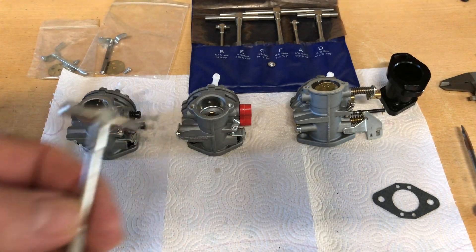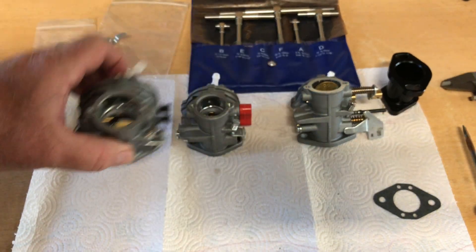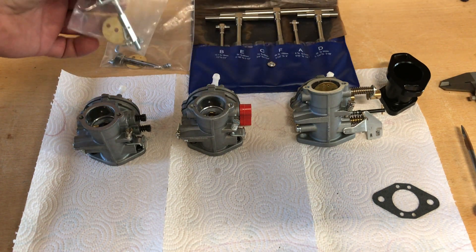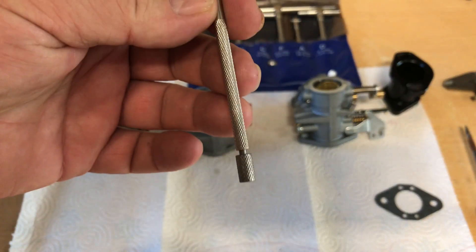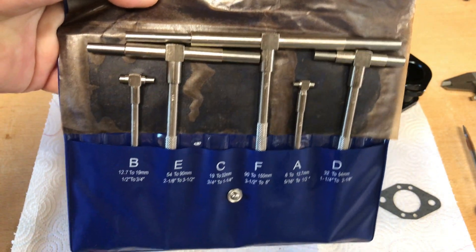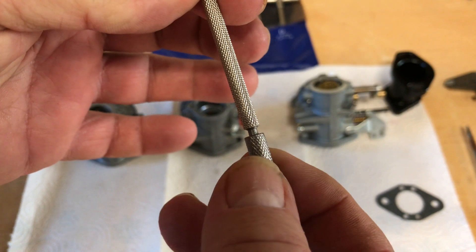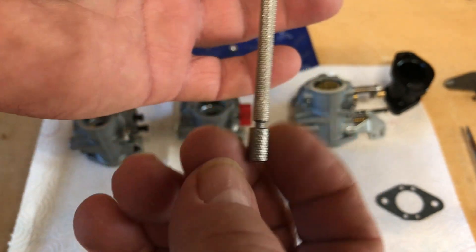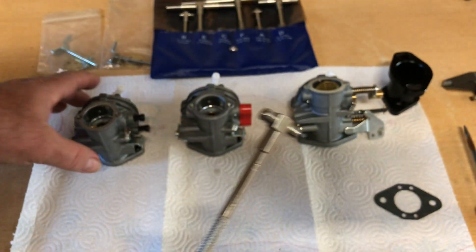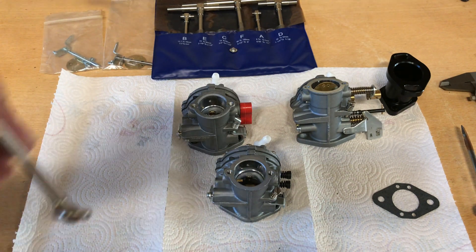Hey guys, today I'm going to show you some of these Tillotson clone carburetors. Before, we couldn't get an accurate measurement of the throttle bore, and I'm going to try to do one today. I had to remove this choke assembly so I can get this ID gauge in there. I bought a set of these long-reach ID measuring tools — you can get these off the jungle site for less than 20 bucks.